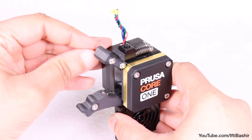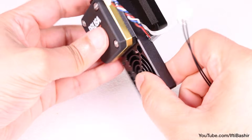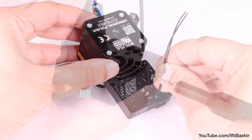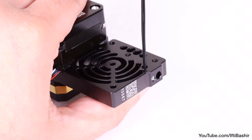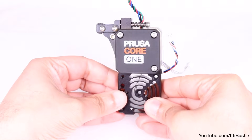With that all working fine, we'll get the NTC thermistor installed. This drops into the hole at the bottom of the heatsink — ensure it goes into the side with the motor — and secure with an M3 by 4 grub screw going in from the bottom. Tighten gently but firmly, enough to keep the sensor in place but not far enough to cause any damage.